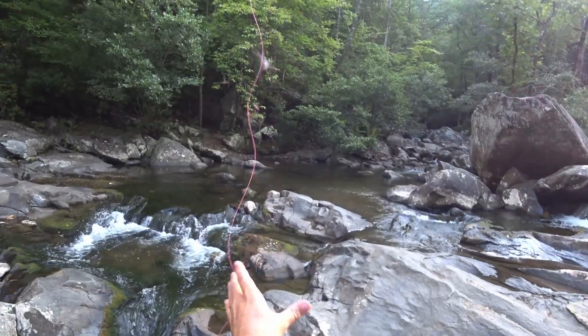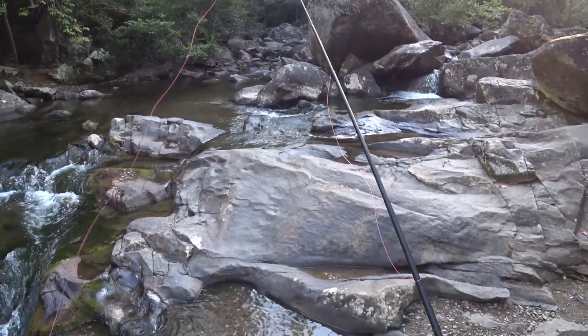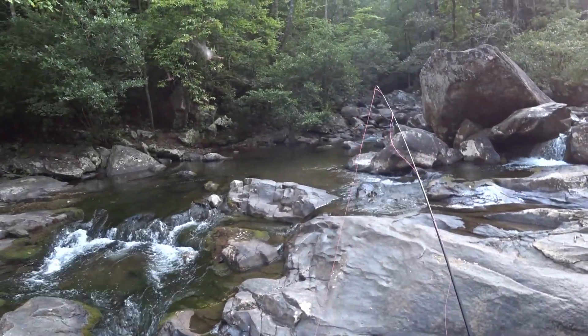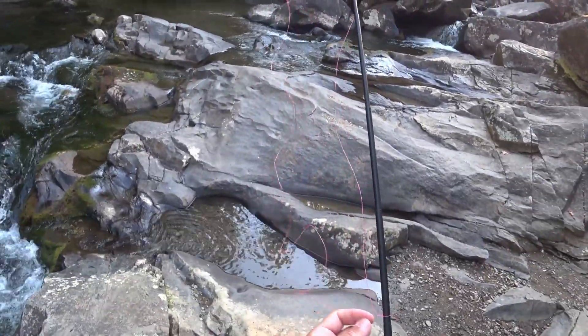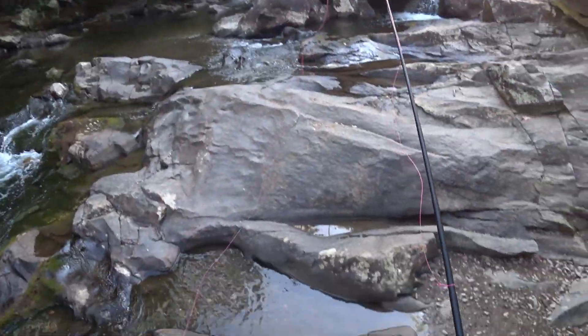Let's get set up and get out here on this creek and try to catch something. To prevent any questions — you can see that my line looks odd — I just tied a slipknot in the line to make it shorter, and I decided to put the other tail on the rod to keep it out of the way. We'll see how this works.